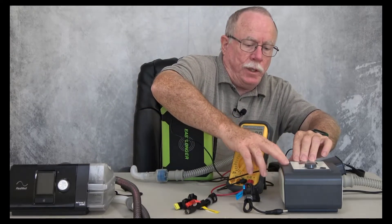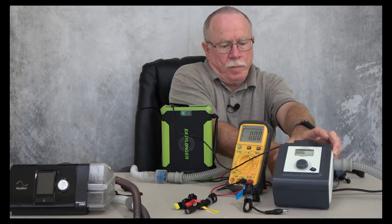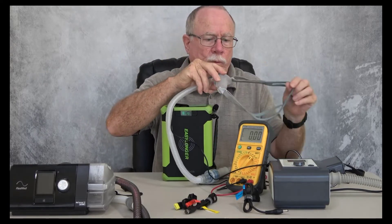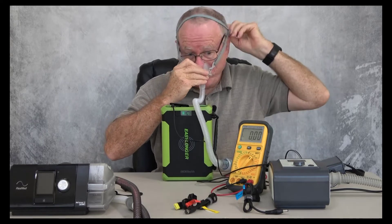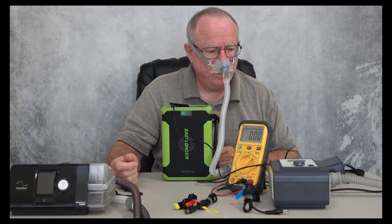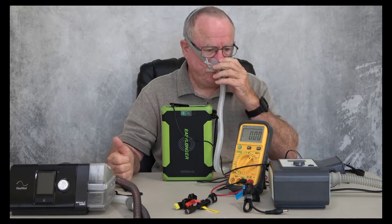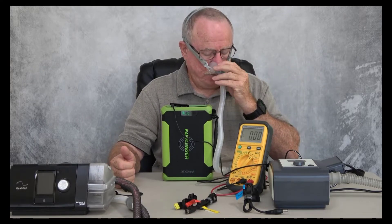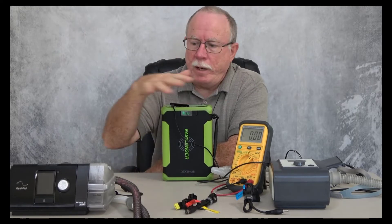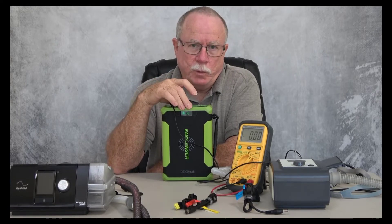Now I should be able to plug this into my Rimstar machine and have it work. We've tested that output, verified that it was 12 volts. We're going to connect it into the machine, and you can see the machine display comes on. There it is — it's working. We've powered two different machines at two different voltages using the selectable voltage on the EZLonger battery.